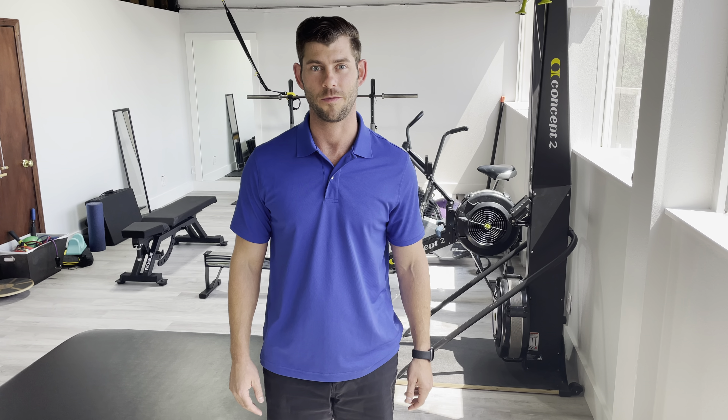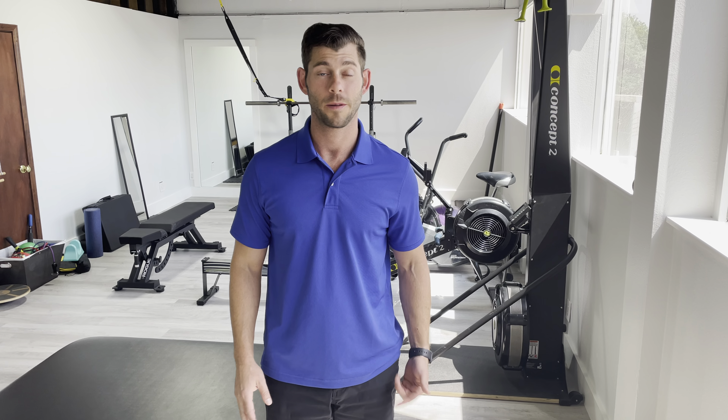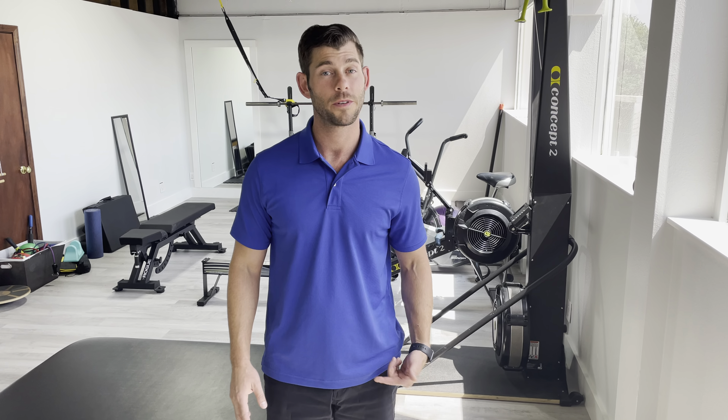Hey guys, Dr. Aaron McAuley here with Revival Performance Physical Therapy. Today I'm going to show you how to do a chin tuck and lift. I'm going to be doing this on the mat, but showing you in standing first, because you can do this standing too throughout the day just to keep your neck in a good position.